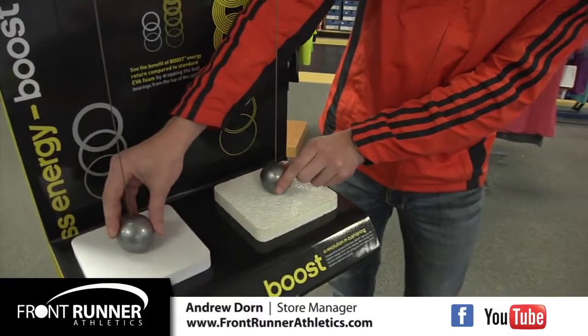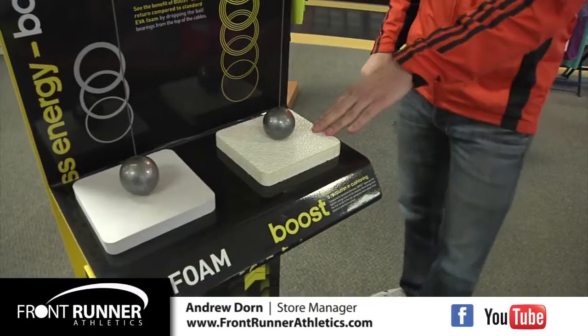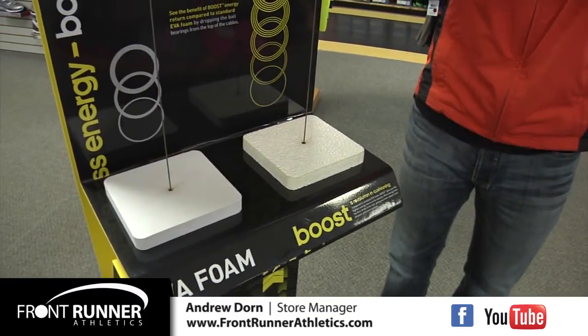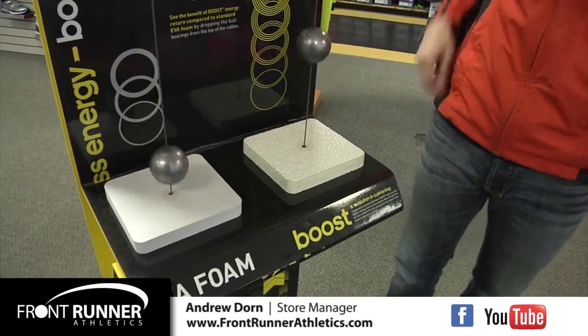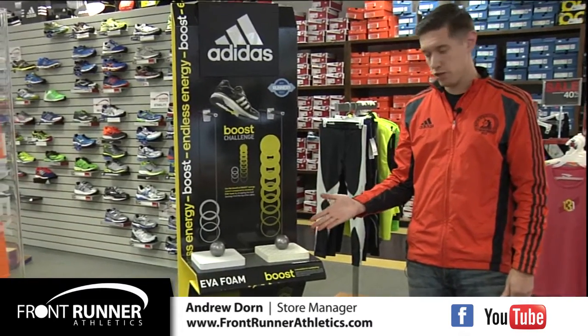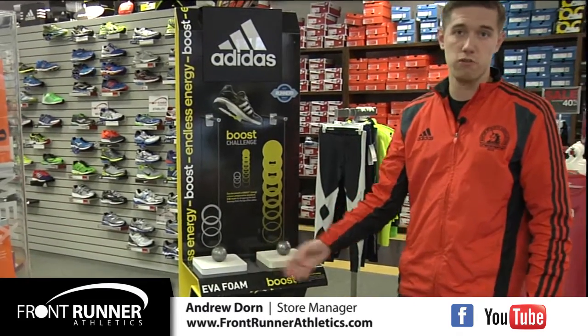For a visual, on this side we have traditional EVA foam and on this side we have the new Adidas Boost material. As we lift the balls and drop them at the same time, you can see the vastly superior energy return properties of the Boost as compared to traditional EVA foam.